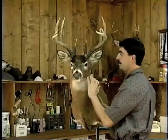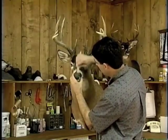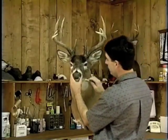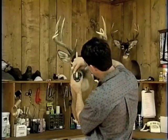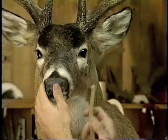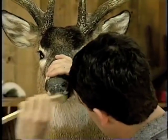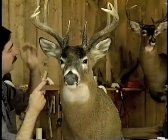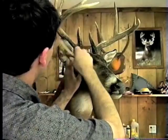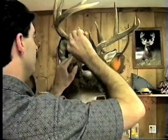We want to make sure that everything is cleaned off — brush up the nose pad real well, get any loose residue off. We use a small brass brush, a soft bristled brass brush. Make sure you scrub the inside of the ears and pull the hair back so you can get into the ear skin.